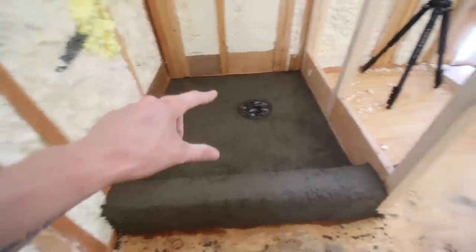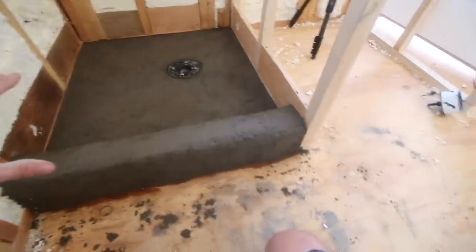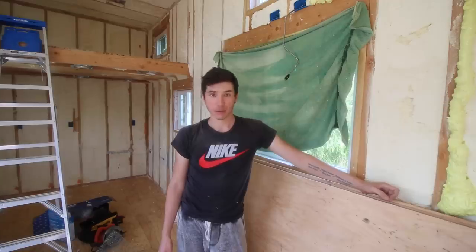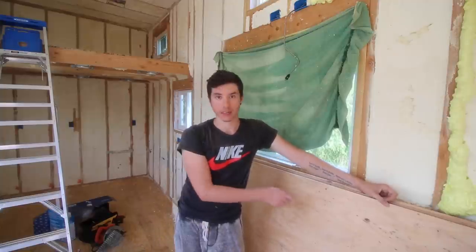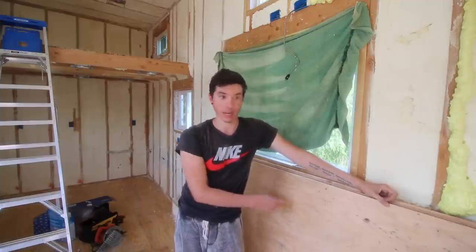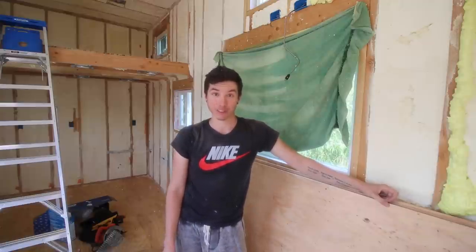I've got the first layer of mortar in the shower pan and it is done. I'm going to let that set and cure for a couple of days, then come back, put the shower liner in, get that situated, and then we're ready for drywall. I'm going to take a little break, get some water, clean everything up, and then start getting some plywood on the end wall — I'll explain why in a few moments.